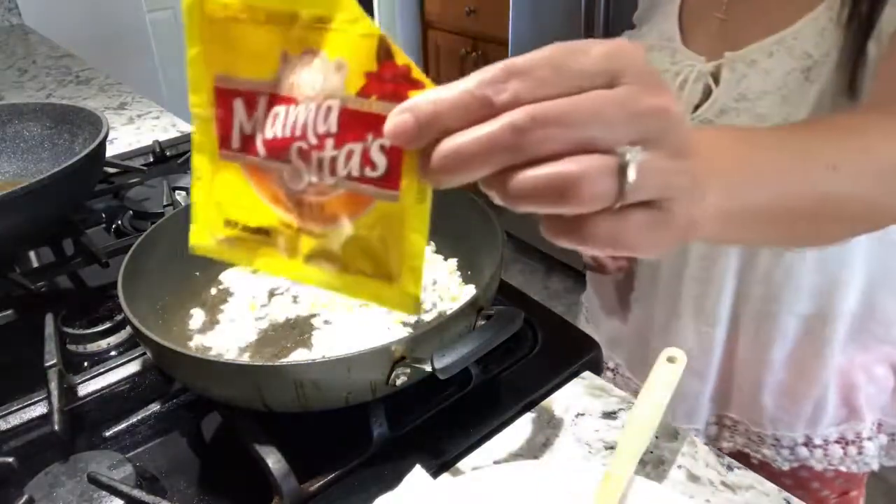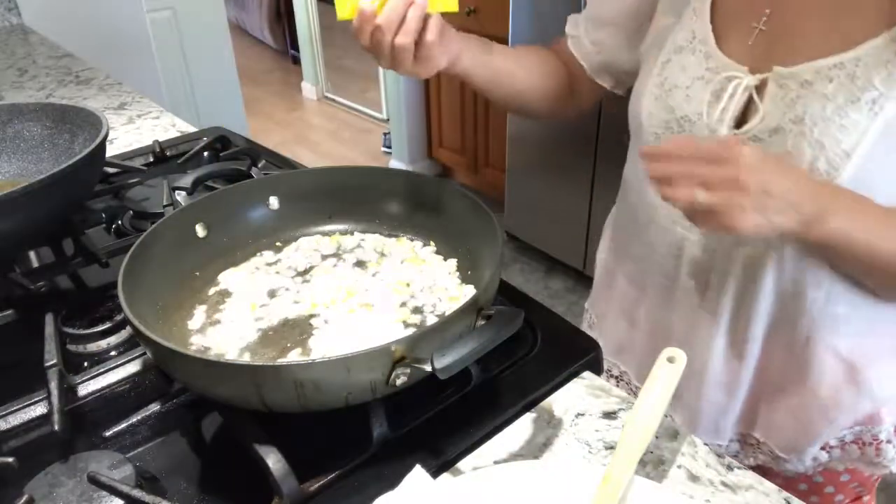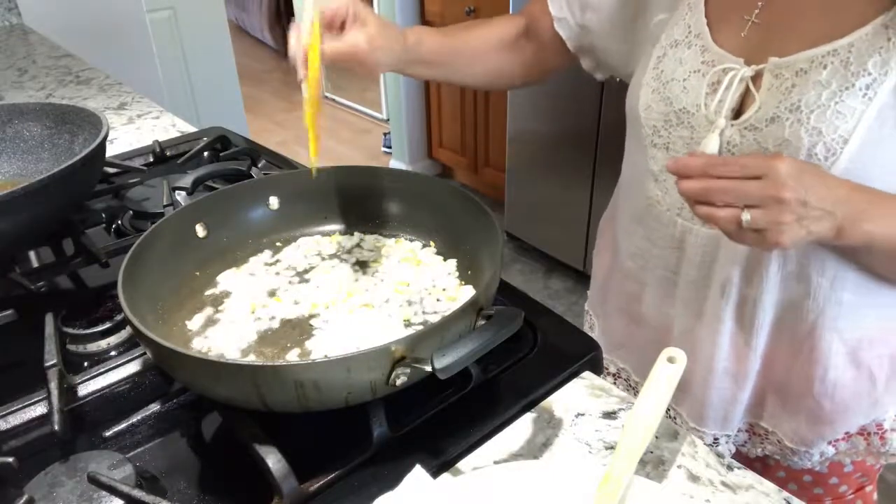I like to put a little bit of color, so I'm going to put Mama Sita's achuete — just to make it red.